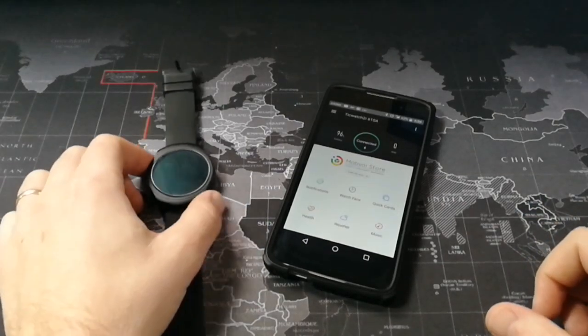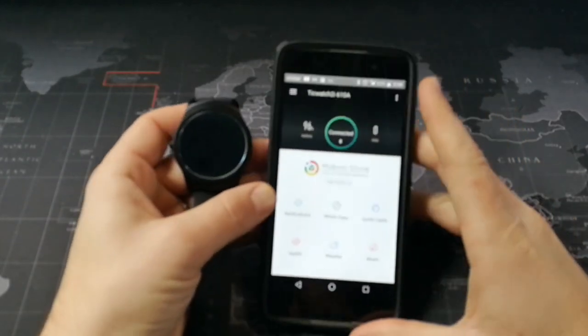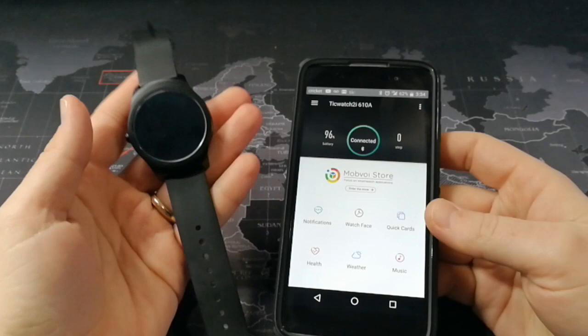Hey, what's up YouTube? It's Adam the Smartphone Guy here to talk about a question that a lot of you have been asking me, and that is: how do I get Android Wear apps onto the TicWatch 2?